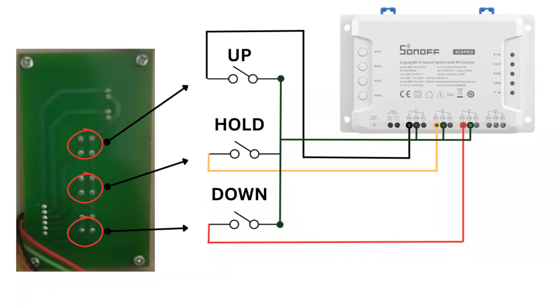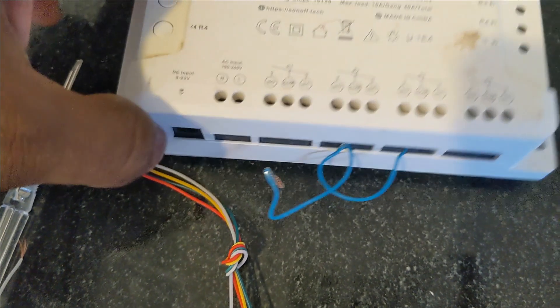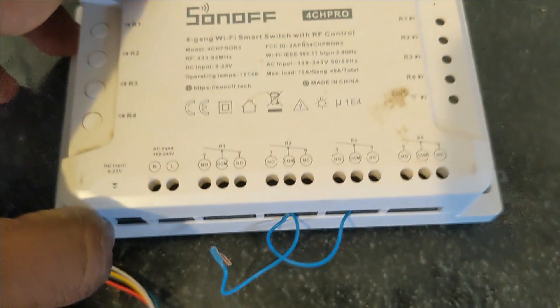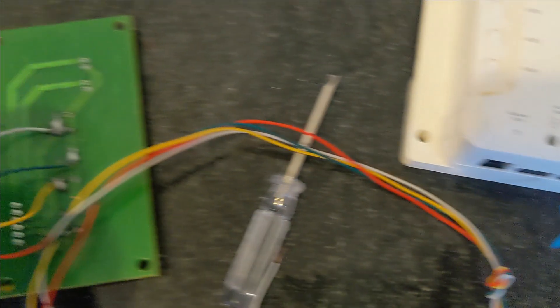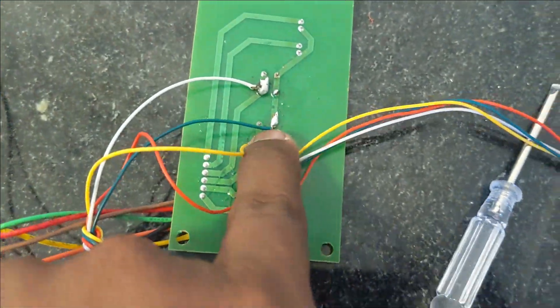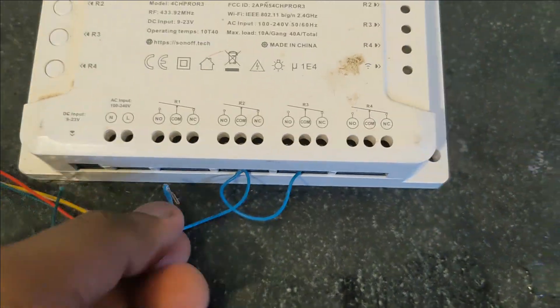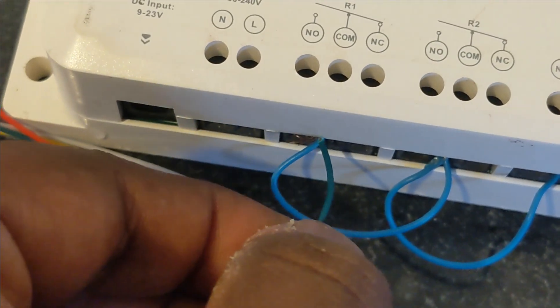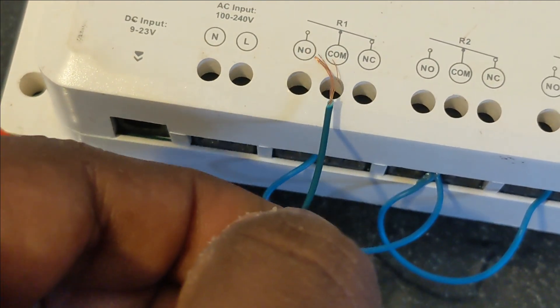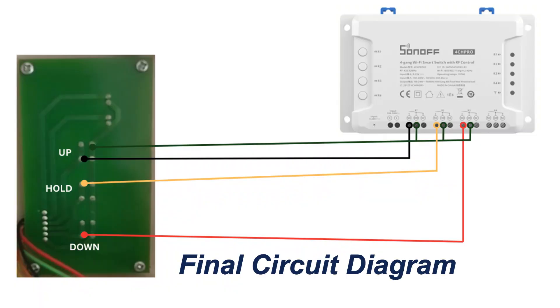Let's take the modified push-button control panel. The Sonoff device has four slots but we only need three. Connect the wires as follows. This is the final circuit diagram.